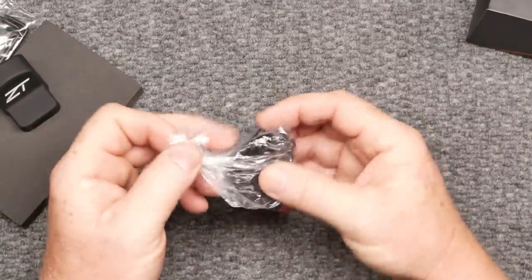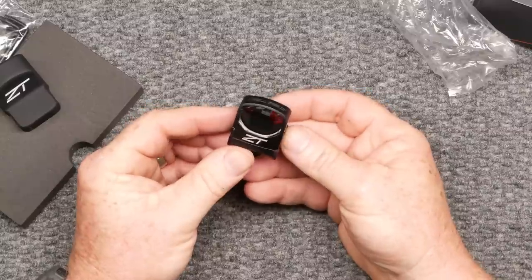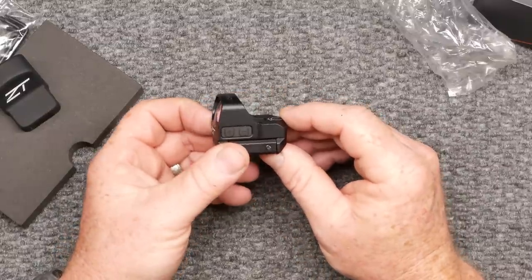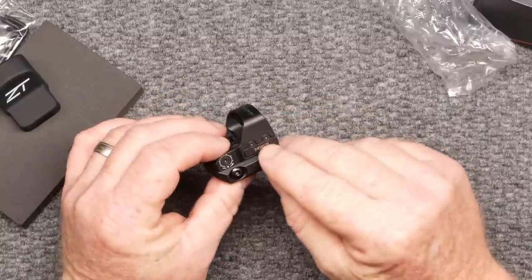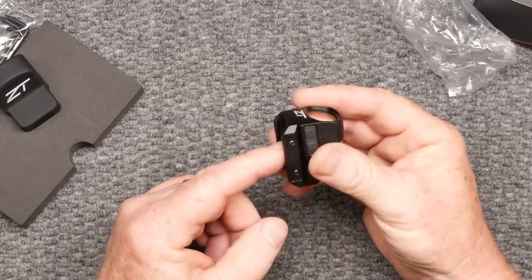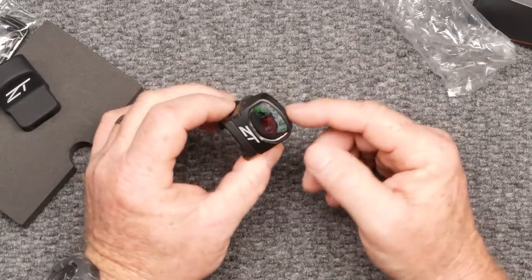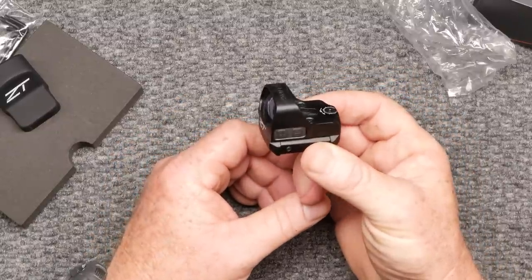All right, so let's take a look at this guy — we're going to unwrap it. Looking at this, I like the window. Very nice. Zero Tech on the front of it. Beautiful. Let's go over a couple of details: this is a 3 MOA dot, 1x28, up to 50,000 hours of life. And the battery — I like the side access point for the battery right there. That's nice, so you can leave it on. You've got a Picatinny rail option as well as an RMR footprint. I've got a couple of pistols I wouldn't mind testing this on, but today we're going to put it on an AK-47.